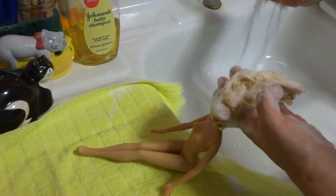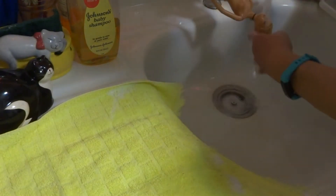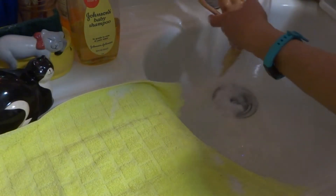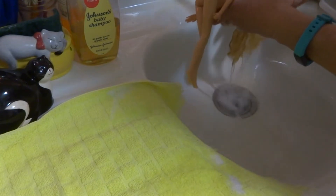Her hair is all sudsed up real good. I'm just going to rinse it off — she's going under the rinse. I'm just trying not to get her head full of water. Just rinse until there's no soap coming out.